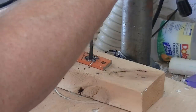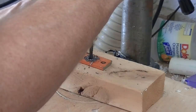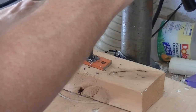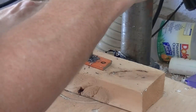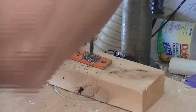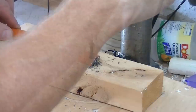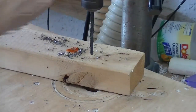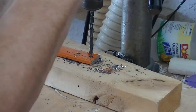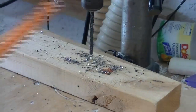Do not force this. Take your time and let the drill press do the work. The second pass from the other side will make sure your holes are nice and clean.